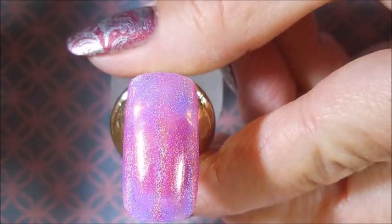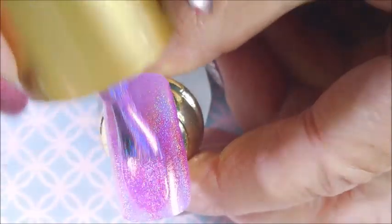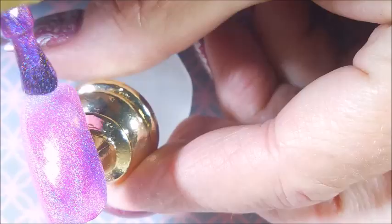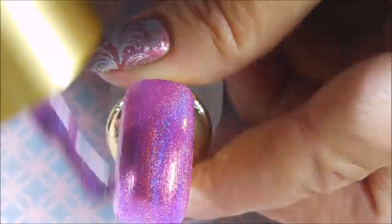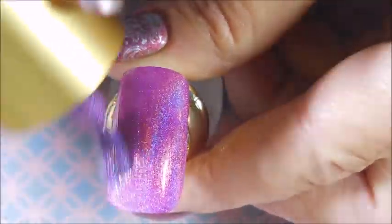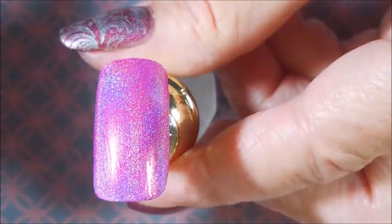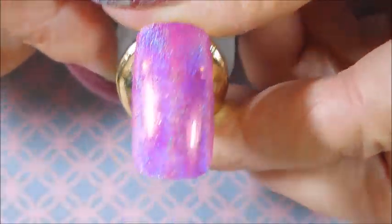Alright, here we go — coming in with the second coat. These are very, very holographic. I am very impressed. Of course, so far everything I have tried from Beauty Big Bang has just really been amazing. So here we go with our second coat of this one — by the way, this one was 002, that was the color code on it. Look at that!